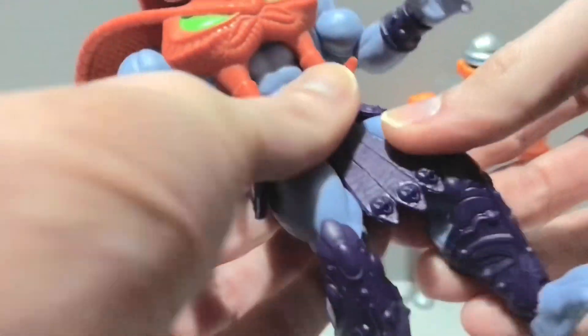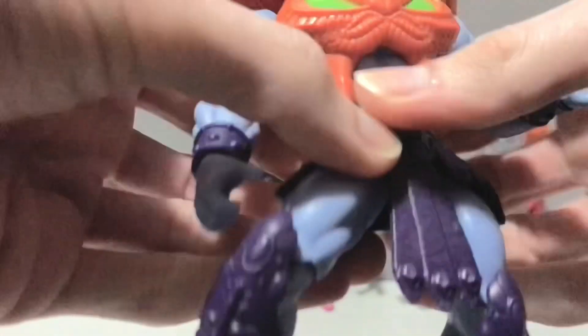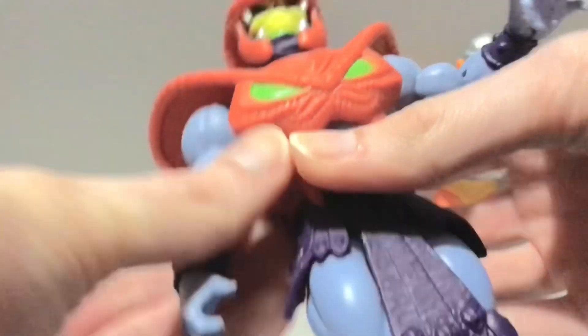He does have a single hinge in the elbow with rotation. He's got a swivel in the wrist with a hinge. He's got a waist twist. His hips can kick out pretty far — all the Origins figures can pretty much do the splits. Watch out for these little tassels on his snake armor; they have a tendency to pop out, at least on the one side.